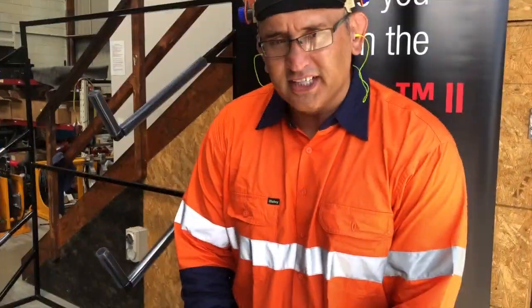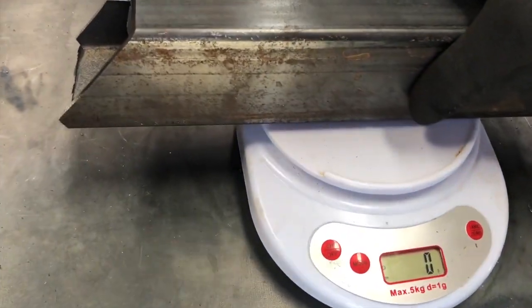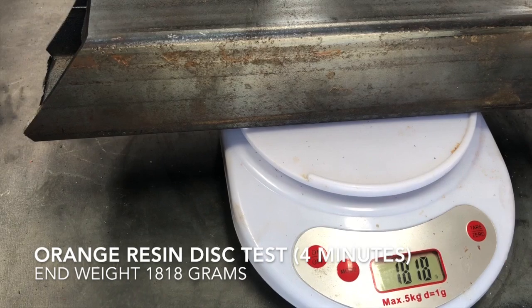Okay, that was 4 minutes with the orange fibre disc. Let's go measure. That's from 1927 down to 1818.